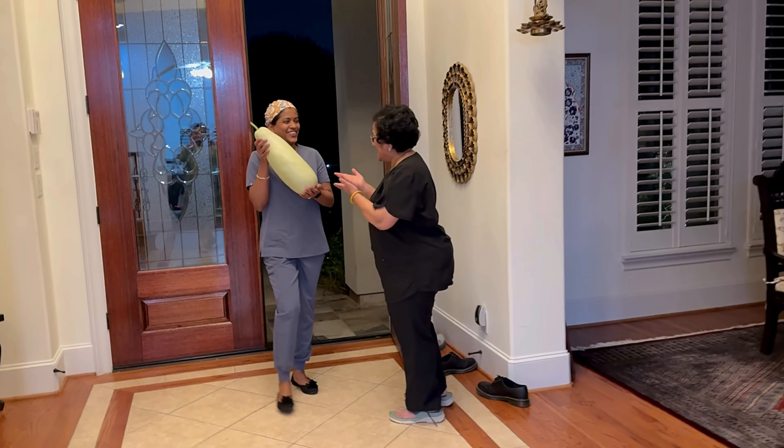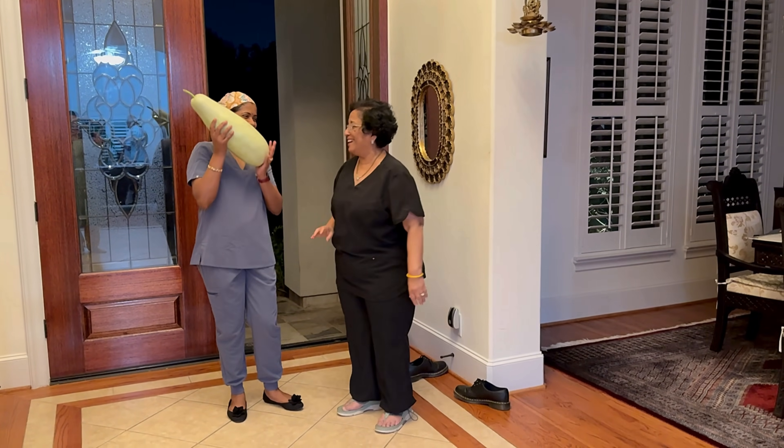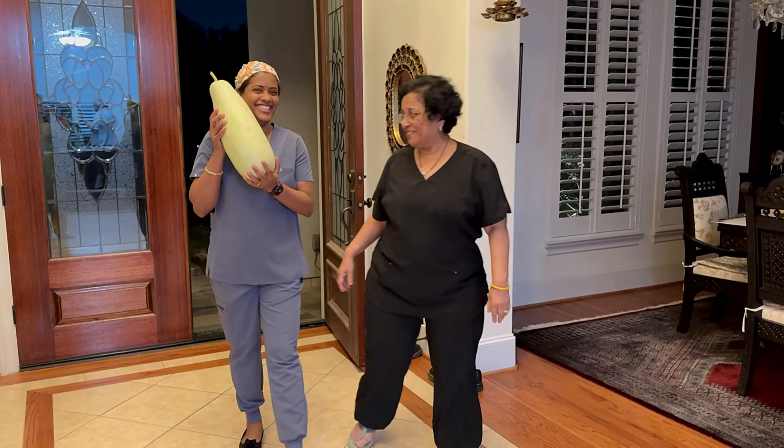Hi, Dr. Ji! Look what I got for you! It's in my backyard! Okay, let's do something with it. Come on!